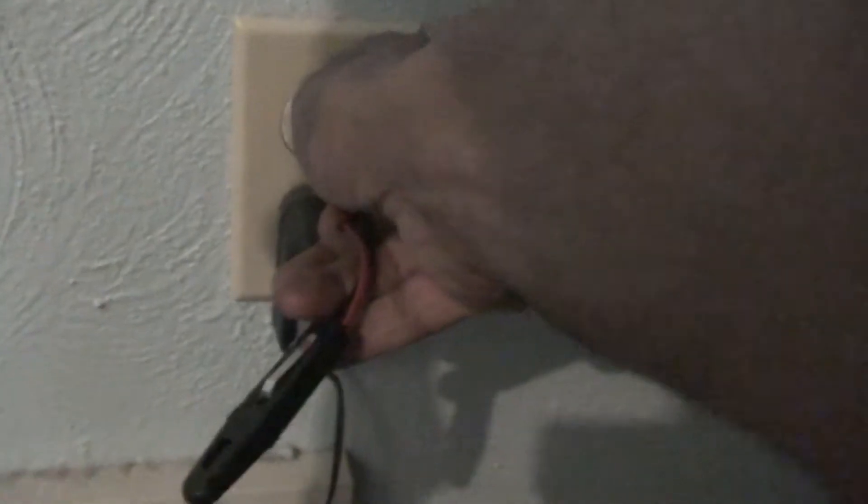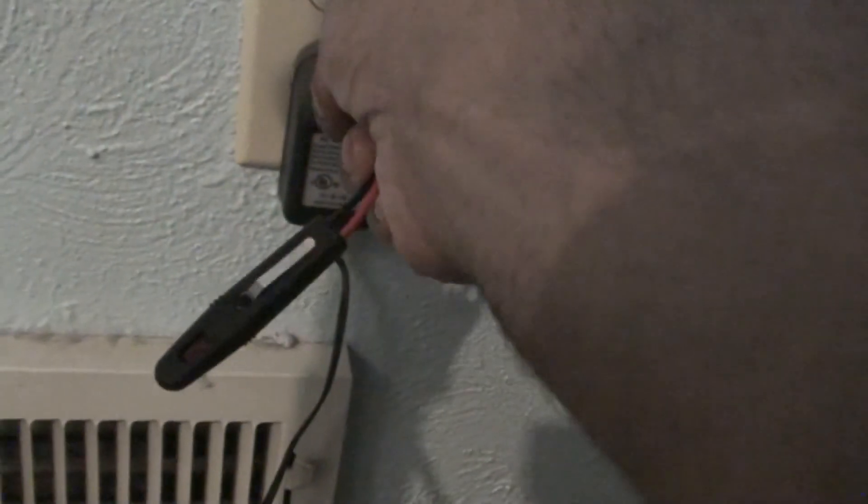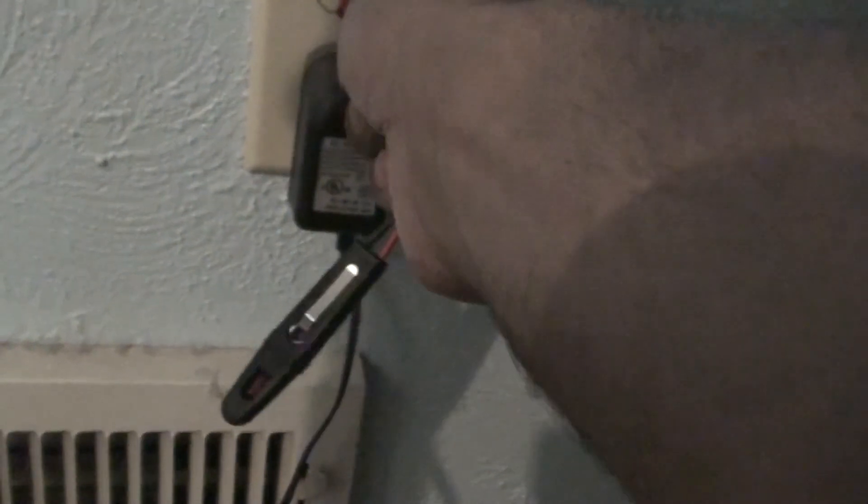So you can actually test it this way, like I show here, or you can test it this way. And you should be able to get a light if you put it in correctly. You can see the light right there. So that's how you test the circuits.